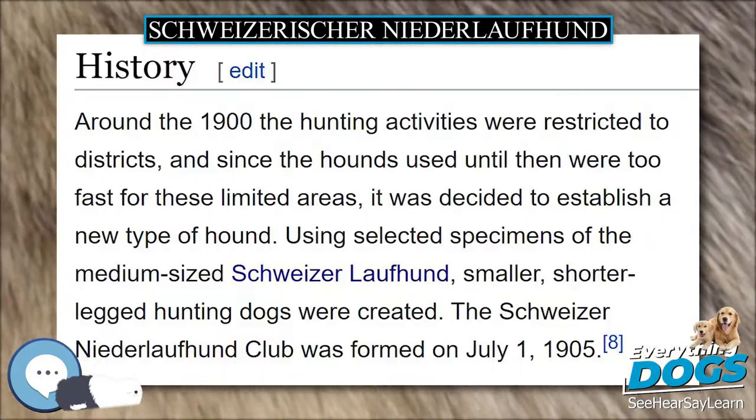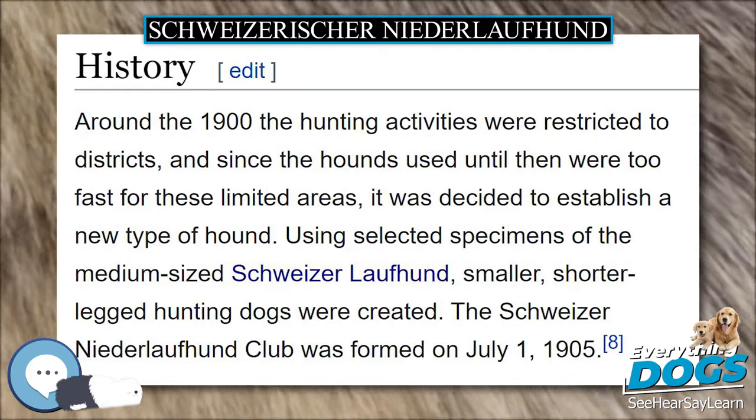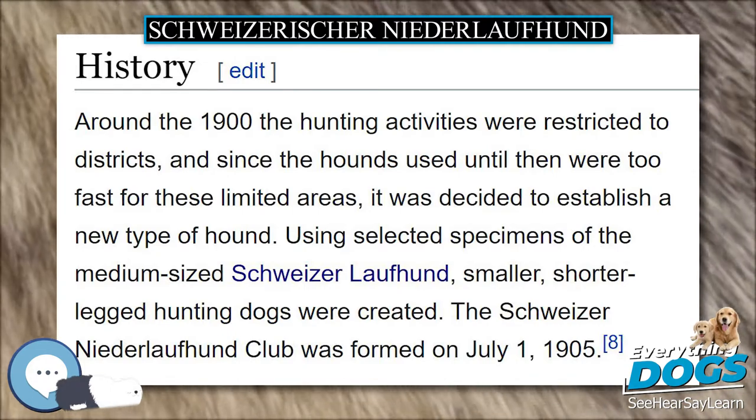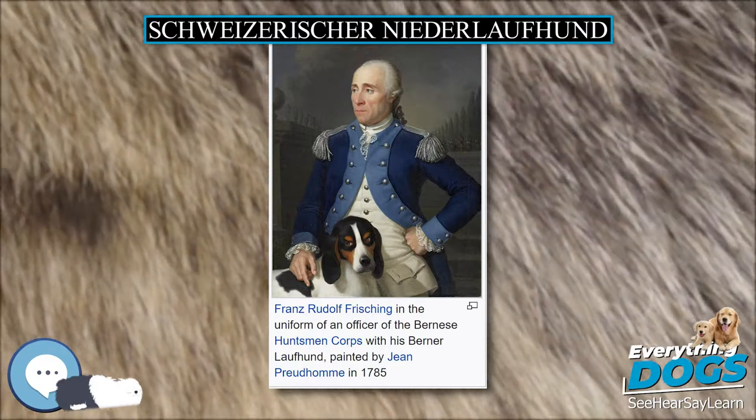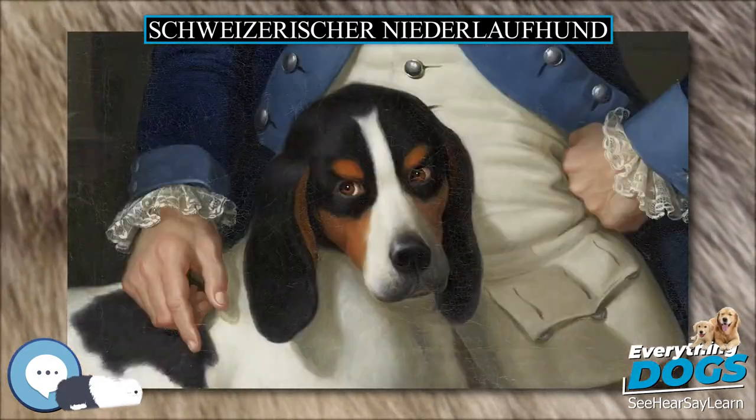Another type has a smooth coat. The base color is white with reddish colored spots. Some smaller spots and a mantle are allowed. The skin is dark gray colored under the reddish coat and marbled under the white coat.